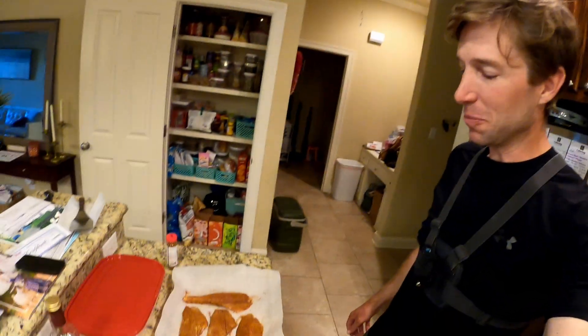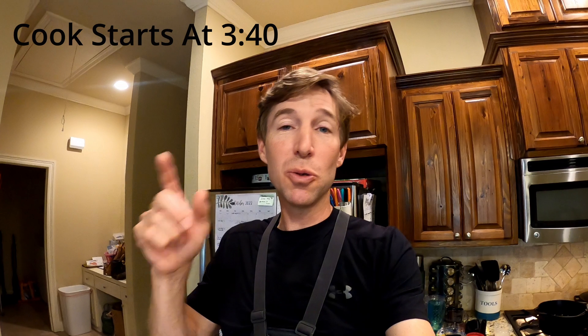Hey, welcome back! Today we've got some beautiful redfish fillets. I'm gonna show you how I make my favorite redfish dish: blackened redfish on a bed of orzo pasta with a lemon and garlic sauce. It's absolutely delicious and easy to make at home. But first, I'm gonna take you with me to the marsh and show you how I catch these fish. We'll see you on the water.